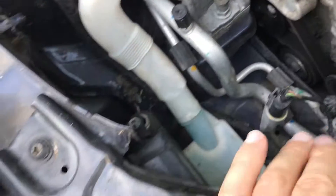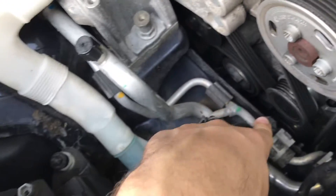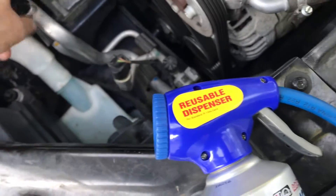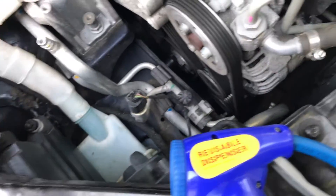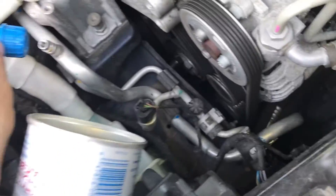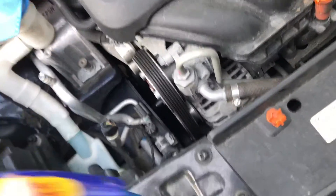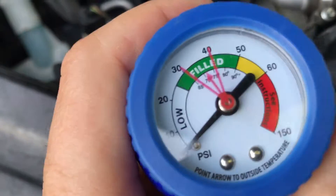What you really need to know is right here — this is your high and this is your low. Connect this system to your air conditioning and it only connects to your low, so don't worry about connecting it wrong. Connect it and make sure it's snug.